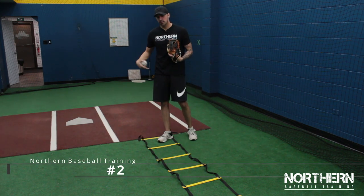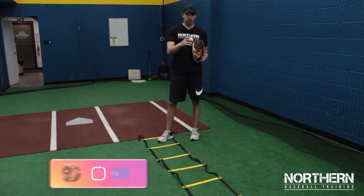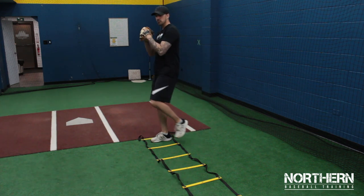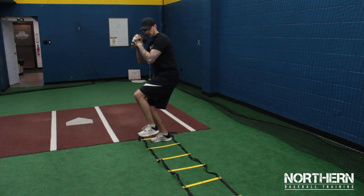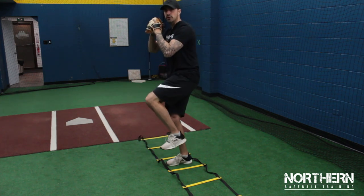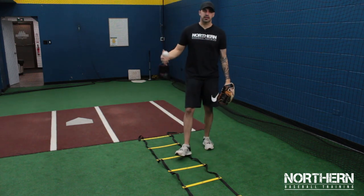For this drill, we're going to work on back leg strength and stability. We're using a ladder — you don't have to, you can just hop forward. Put your right foot in the box, bring your leg up, get into the pitching position, sink down into the back hip, and jump forward. Work your way up the ladder, focusing on balance and back leg stability.